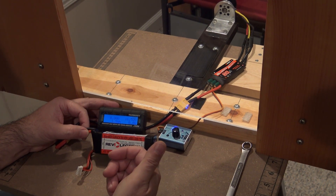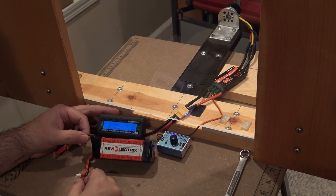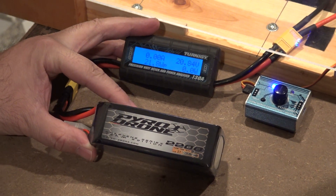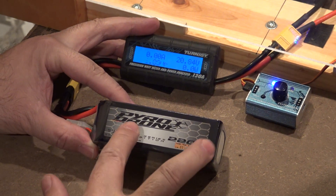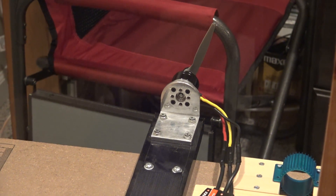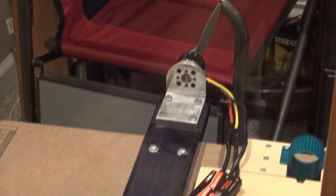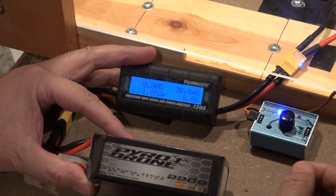That should give a lot more thrust. Next up, we're going to run the 5S battery on a 6.5x6.5 pylon racer prop. It's not really recommended to run 5S, but I'm going to run it anyway to see how it goes. As long as it stays around 80 amps, I think it'll be all right. Let's run it up and see what happens.